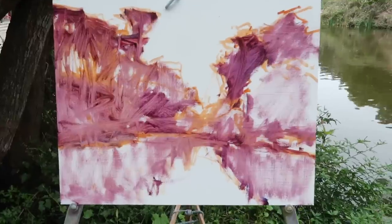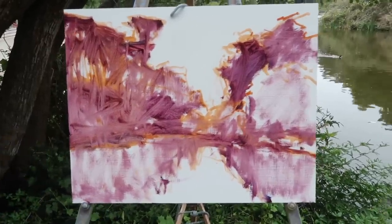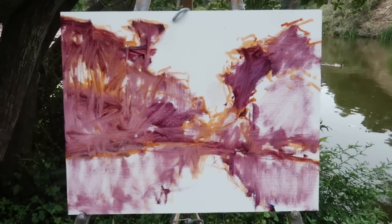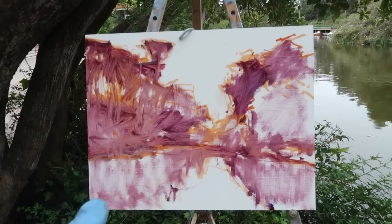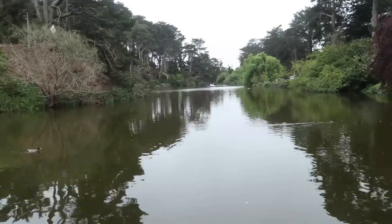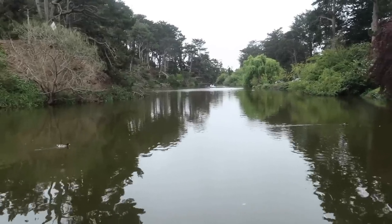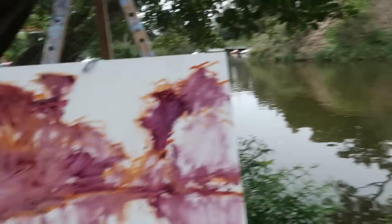I've just lightly scrubbed in the basic shapes of the shaded areas. Some of the burnt sienna and some of the alizarin mix is going to show through hopefully. This is mostly just green and gray, so it would be nice to have those little complementary pops of color in there.